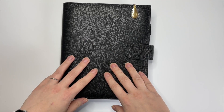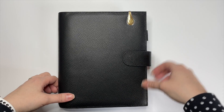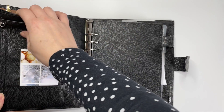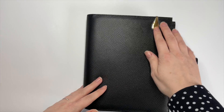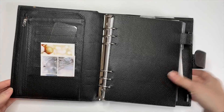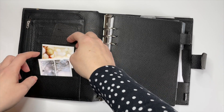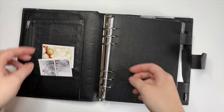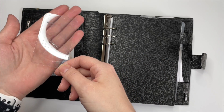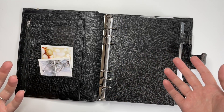First of all, this is my main planner — it's an A5 Moterm. So let's get started with the flip. You can see I have this ollie clip here — it's not holding on to anything on either side, but I saw somebody on Instagram do it so I had to too. On the inside I have a couple of pictures because I'm trying to be artsy, and I have this minimalist transparent calendar card. I can't really read it, but doesn't it just look really chic sitting there?